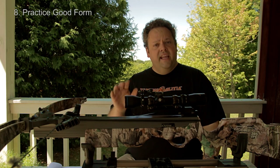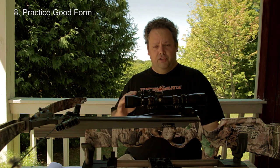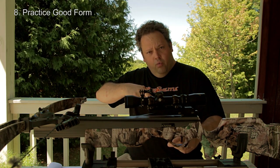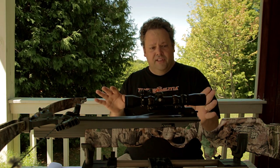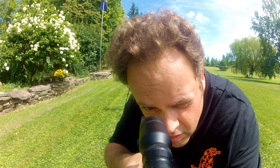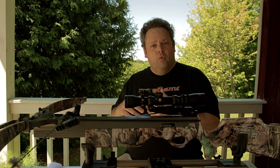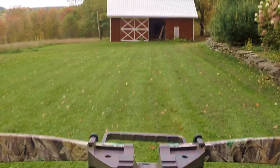Number eight: try and get good form when you're shooting your crossbow. Practice is a big part of this — don't drop the crossbow as soon as you pull the trigger to see where the arrow went. Watch the arrow through the scope if at all possible. I force myself to keep my eyes open and look through the scope to watch that arrow hit the target. It's really neat, especially at 40 yards when you can actually see that arrow go through the air and hit the target.